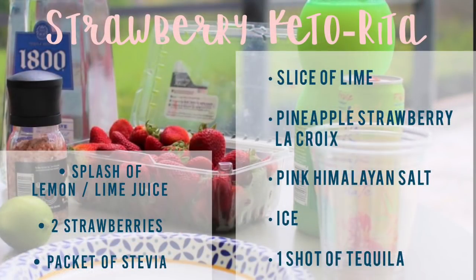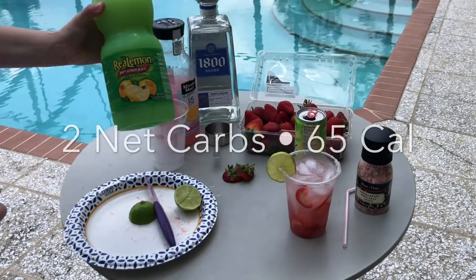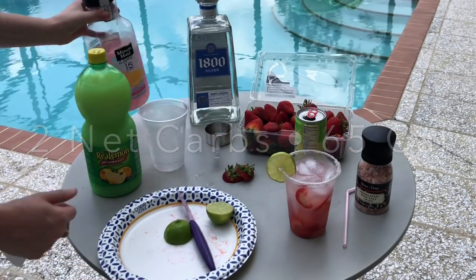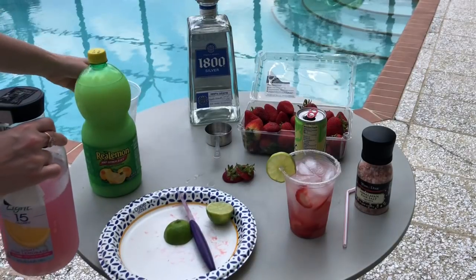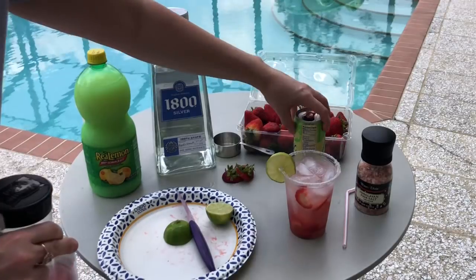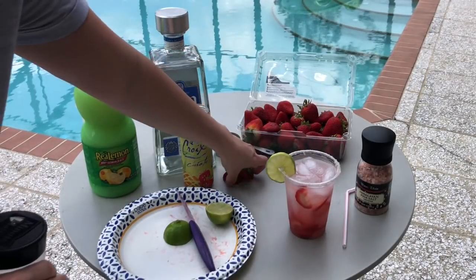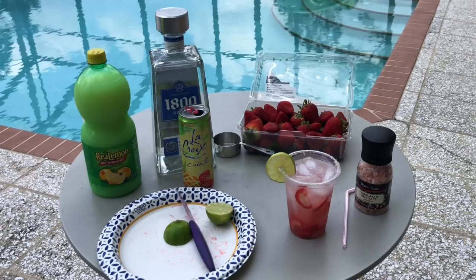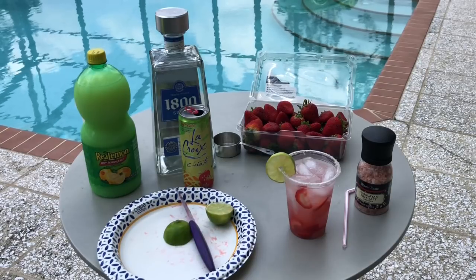For our next version, this does not contain aspartame — instead you're going to swap out the Minute Maid for some stevia and lemon juice. You grab some lemon juice and make it exactly the same as the other version, but add a little bit more LaCroix, skip the Minute Maid, and then add just a little splash of lemon juice and your packet of stevia.